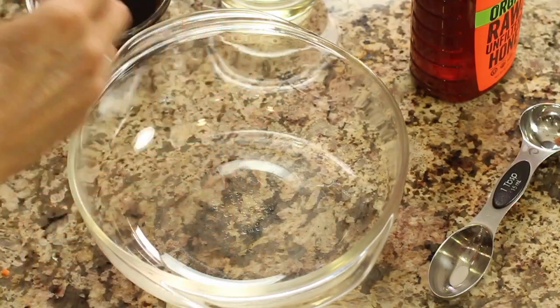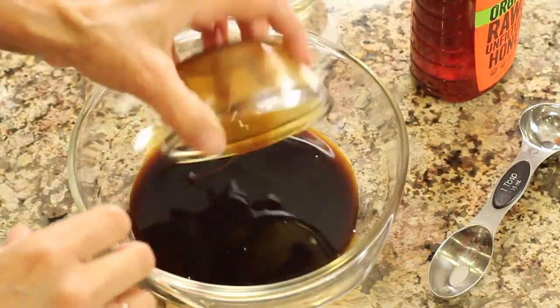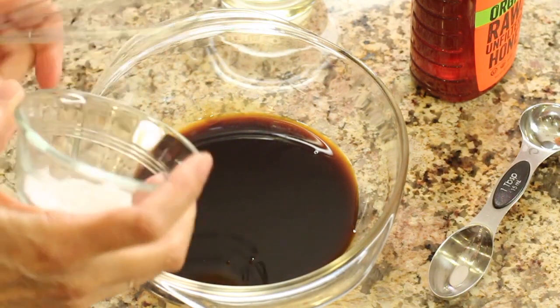I'm going to start off by mixing my sauce ingredients first. I'll place the coconut aminos in the bowl and add the arrowroot and mix that, because you always want to mix your arrowroot with a liquid that's cool so that it doesn't clump up.